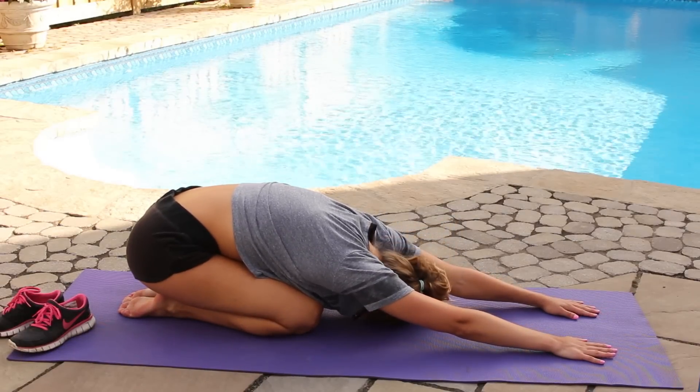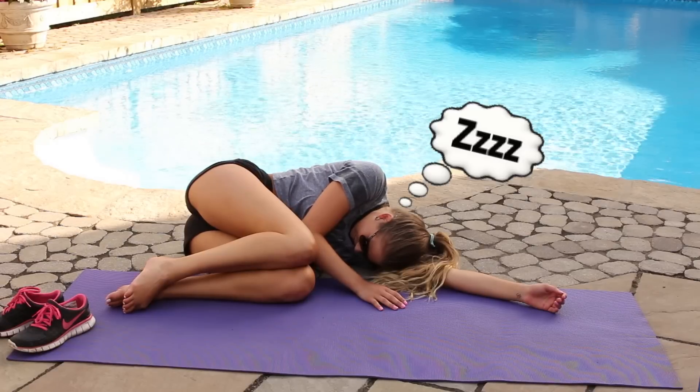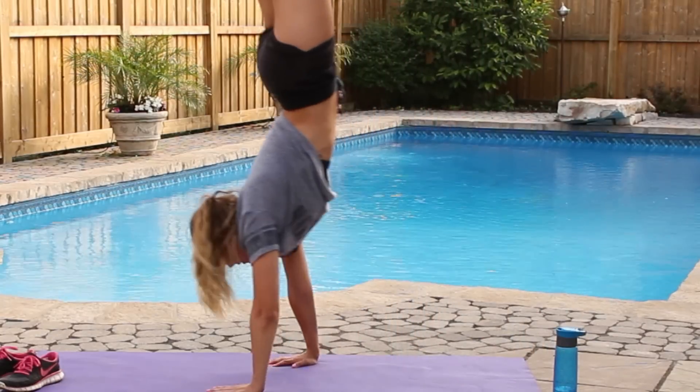This stretch is literally the best thing ever. I could honestly fall asleep — oh hey, I did. Now it's time to walk on your hands! Just kidding, don't do this if you don't know how. I was just really hyper.